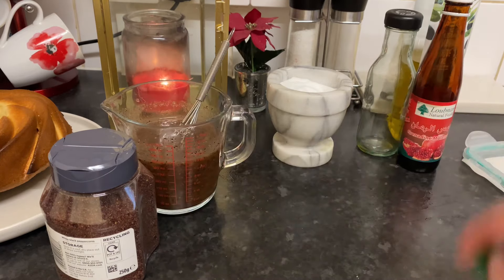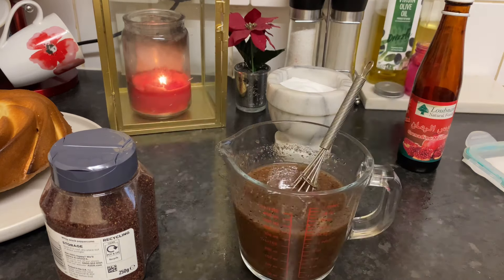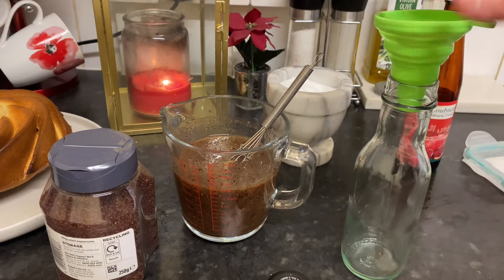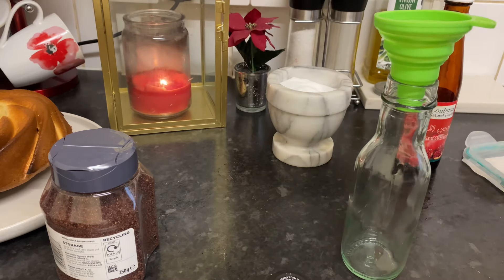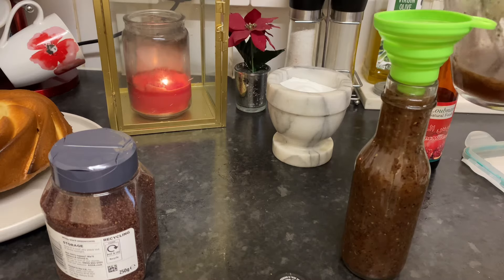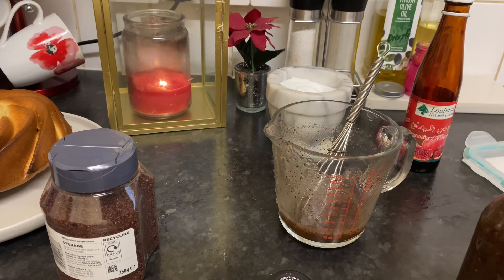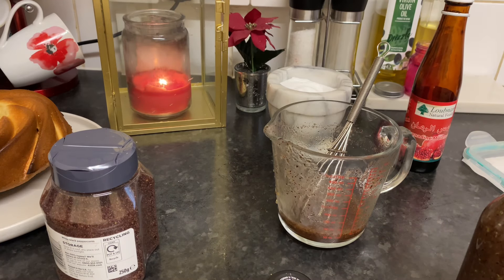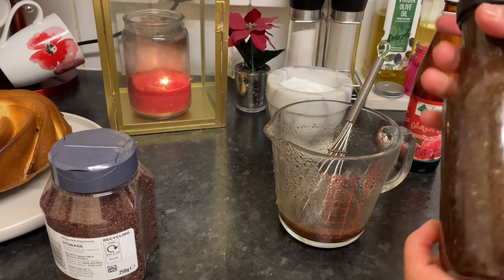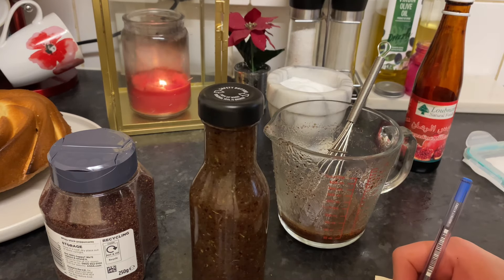We have to make this kind of beautiful and delicious salad — it has to be the first dish on our table. I'm going to use this bottle to store my dressing sauce. The rest I'm going to use today for my salad, which is the fattoush. I'm going to write 'fattoush dressing sauce' on the label.